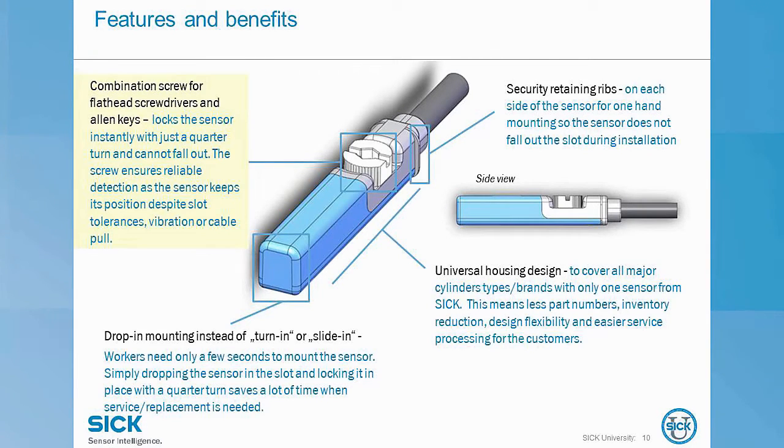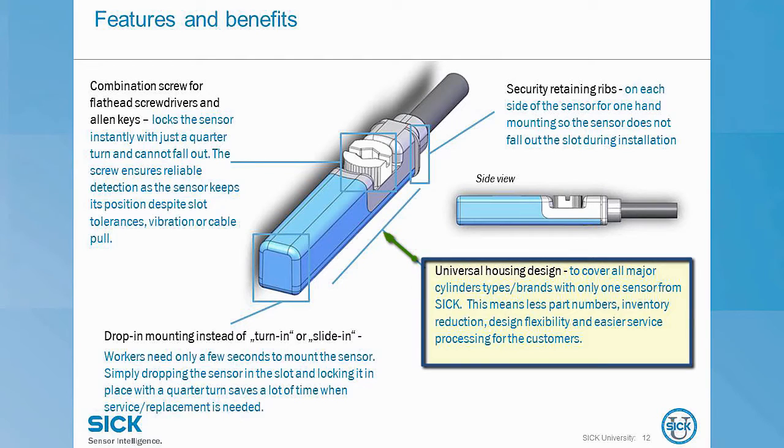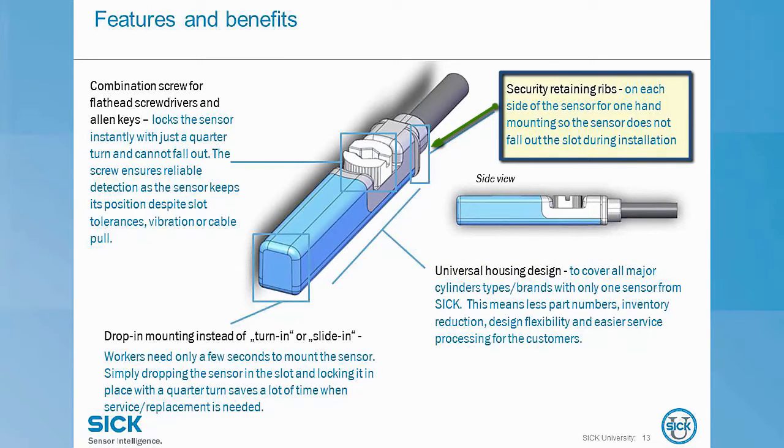A quarter turn is all you need. We can easily insert the sensor from above — no need to ever remove the end caps of the cylinder. It's even easier than turn-in mounting; this is a time saver. The T7 family is mounted directly into the T-slot and the universal housing design compensates for the various slot dimensions from the widest range of cylinder manufacturers. The funny looking side retaining ribs actually hold the sensor in place before the screw is tightened, which saves a lot of time during installation.